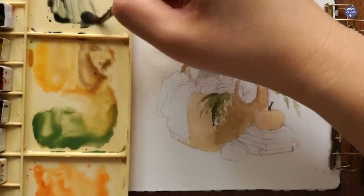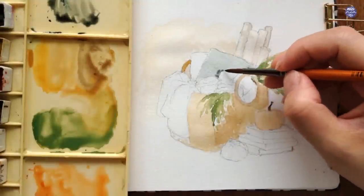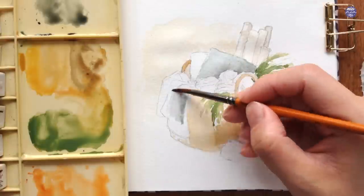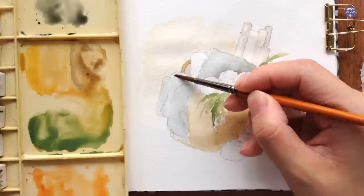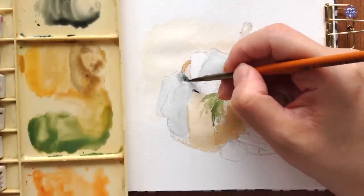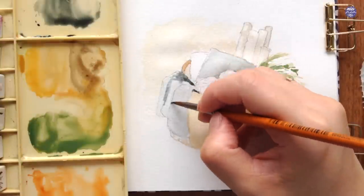I kind of regretted this — by the end of it the color wasn't as saturated as I wanted, so I'd recommend just using Indigo on its own so there's at least a little bit of saturation compared to the other muted colors. I'm going to use the same color mixture for the blanket as well, and for the darker values I just added a bit more sepia in a slightly thicker consistency.